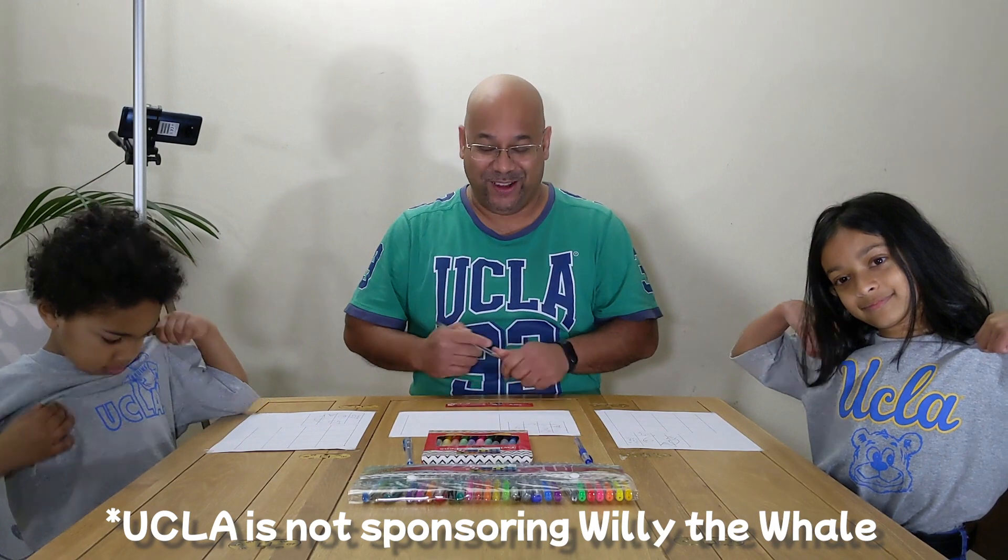Hi, we're doing a drawing challenge today. We're going to be drawing a whale. Just a shout out to UCLA who's sponsoring this video. No, they're not. Let's click on.